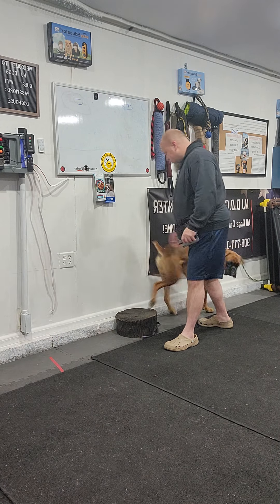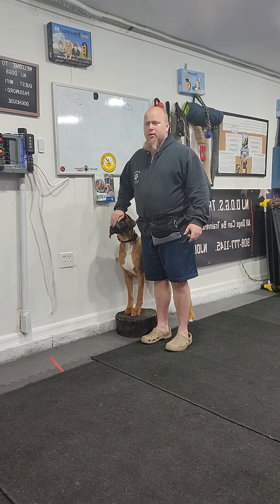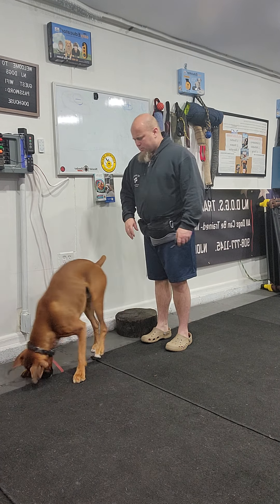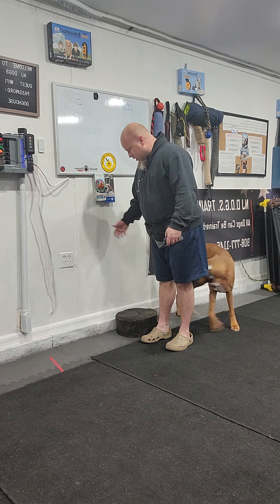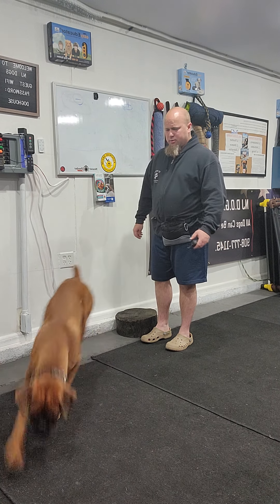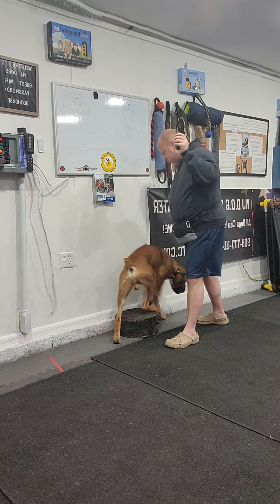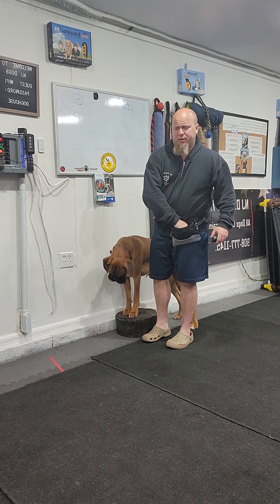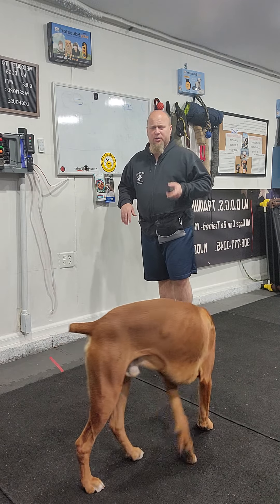Heel — as long as the dog is trying to get up there, I'm going to release that button. He already offered it — I didn't even touch the button. 'Heel' — button on, step back, forward. You should not be seeing or noticing any difference with the dog with the e-collar on or the e-collar off.